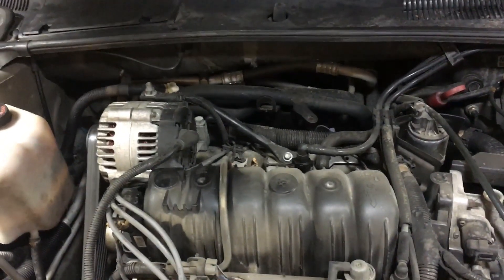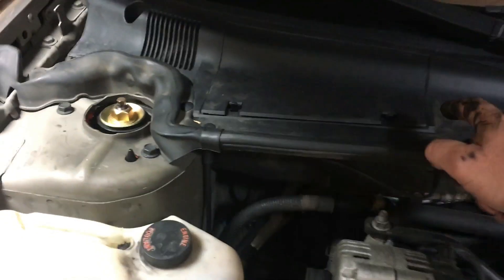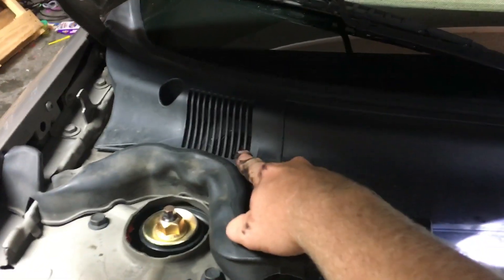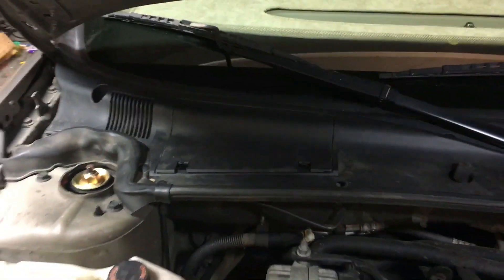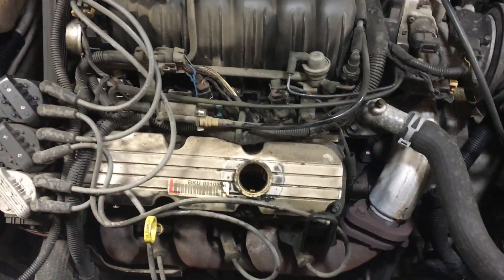That burning smell from the oil burning on the exhaust manifold gets blown to the backside of the car. For the most part you don't smell it until you come to a stop, considering right in here is your cabin air filter and this vent up here where all the fresh air comes into the cabin whenever you have your blower on for your AC. So that's what he's smelling.